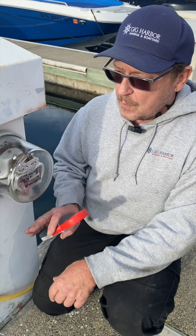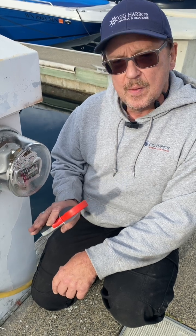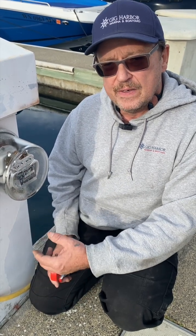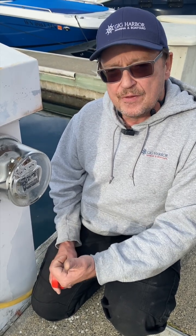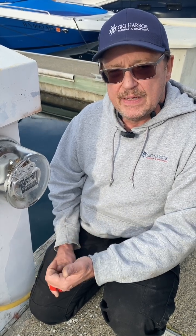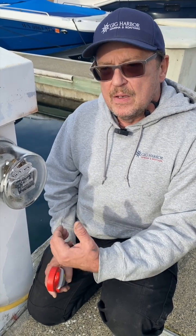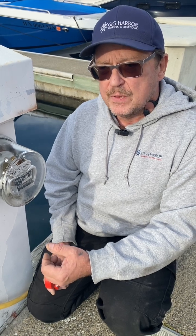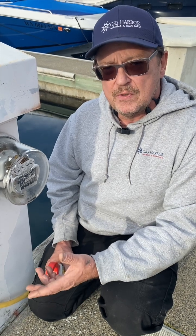The alternating current system is designed so that power coming from the pedestal passes through the black or hot wire going into the boat and into the distribution panel. After it goes through the loads, it comes back through the white or neutral wire, returning to the pedestal and ultimately back to where it came from. If for some reason there's a grounding issue in the boat, some of that current can come back through the green wire or the ground, which is common to all the pedestals on the same transformer in the marina — and that's what we're looking to prevent.